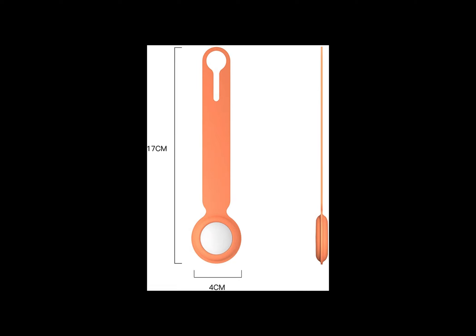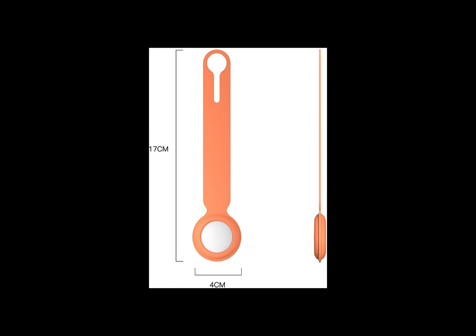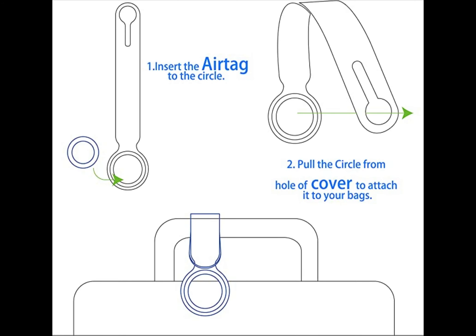Many colors are suitable for your personalized AirTag and can be matched with your different styles of clothes, appearance, and different occasions. It's easily installed, as I showed you — there's no need for an extra keychain. Just hang it on anything you want to track.